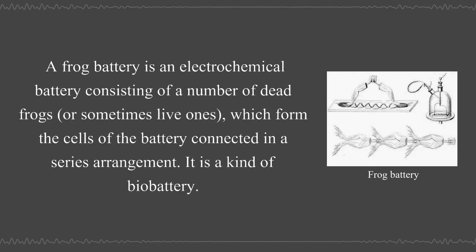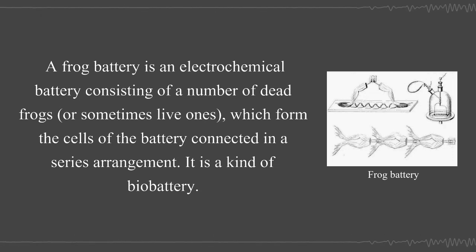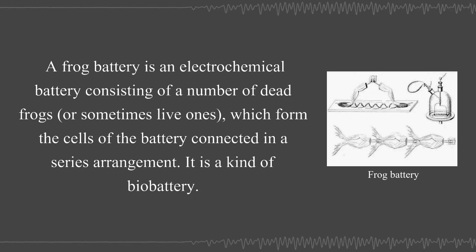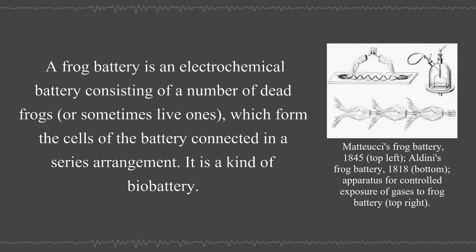A frog battery is an electrochemical battery consisting of a number of dead frogs, or sometimes live ones, which form the cells of the battery connected in a series arrangement. It is a kind of bio-battery.